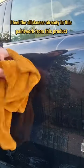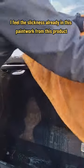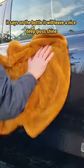Straight off, I can feel the slickness already in this paintwork from this product — nice and slick. It says on the bottle it'll leave a nice deep glass shine, so let's see how it does.